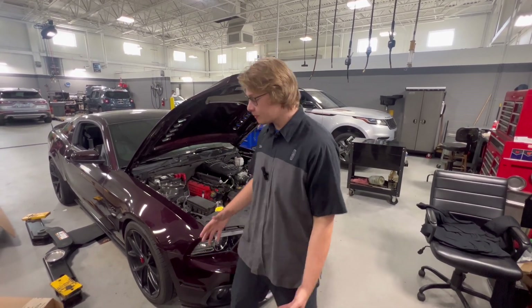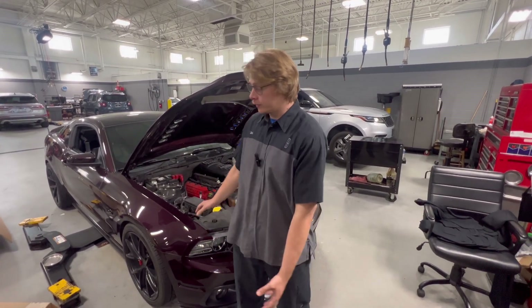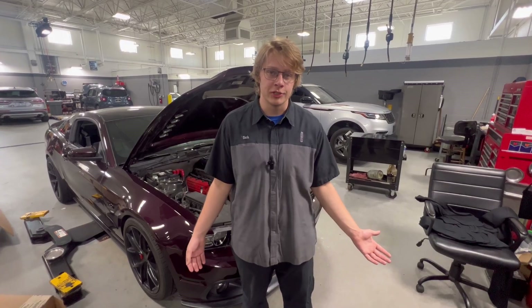What's going on everybody, my name is Seth and you're watching 252 Squad. Behind me is my 2013 Ford Mustang GT, and unfortunately for me and for this car, it has a very, very broken third gear in my MT82 transmission.